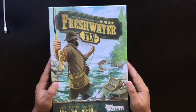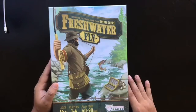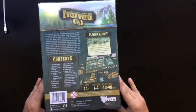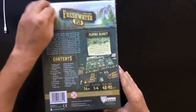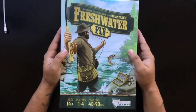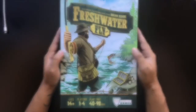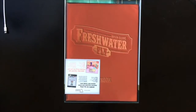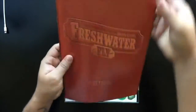Go ahead and take a look at what's inside this box here. Take a look at the artwork on the front — beautiful, makes you want to go out to the river and cast the line out. We've got some nice artwork on the back as well. So let's go ahead and open up this box and take a look at what's inside.